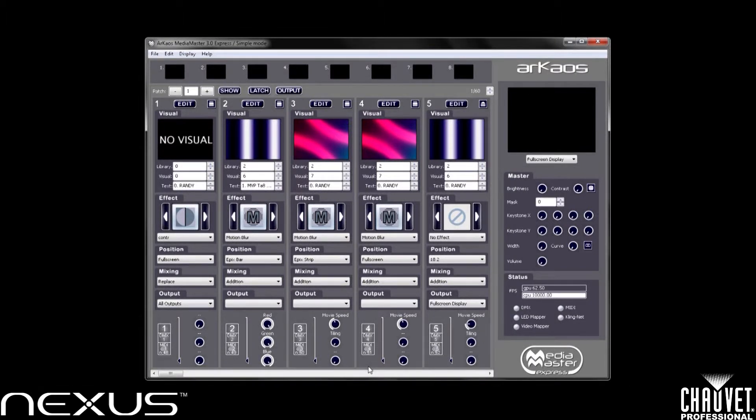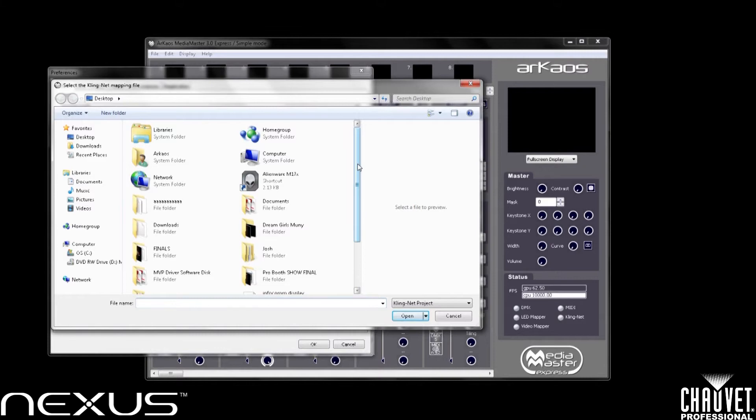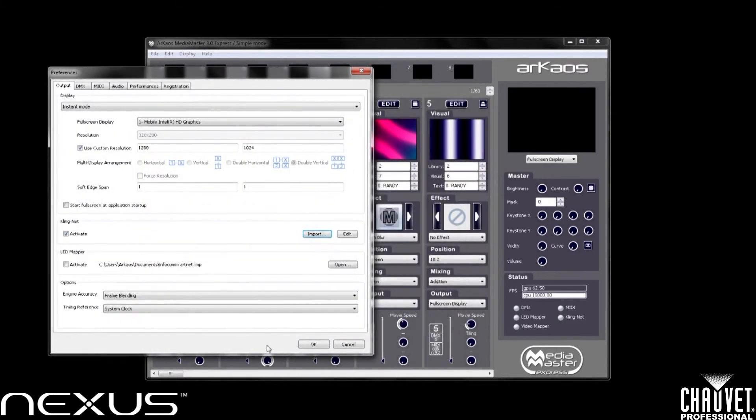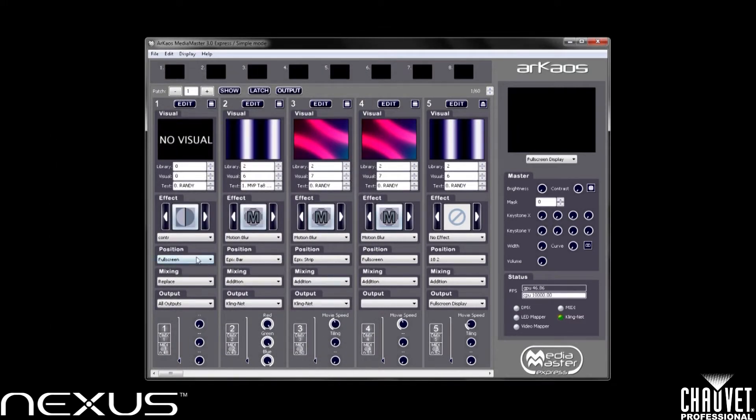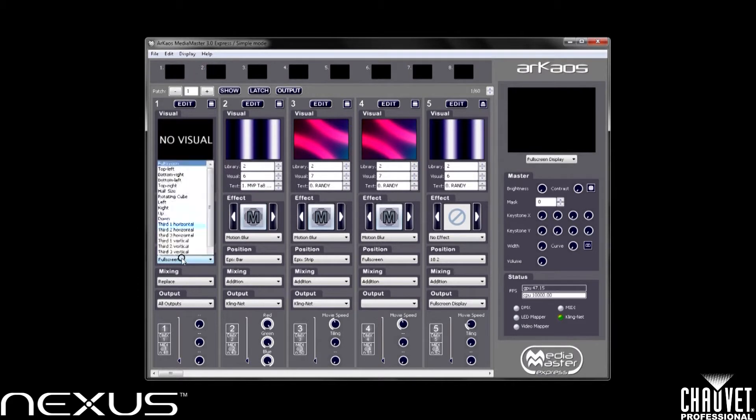Now that I have my Archaos MediaMaster open, I want to select the file I just saved. I'll go to File, Preferences, and about midway down the screen I have a ClingNet bar. I'll check that checkbox to make sure it's activated, then hit Import and select the file I saved to the desktop called "test." Now that I've imported the file, I want to select my parameters for playback. I'll be using playback fader number one. I also have the option to play different effects on a video layer within Archaos. I want to select full screen for position. I also have the ability to crop different video images within Archaos if I choose to.